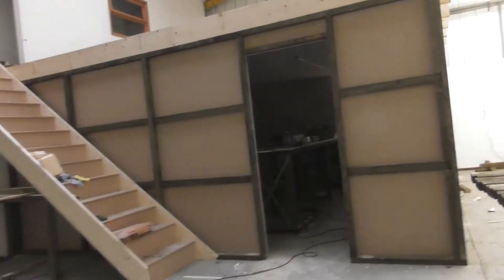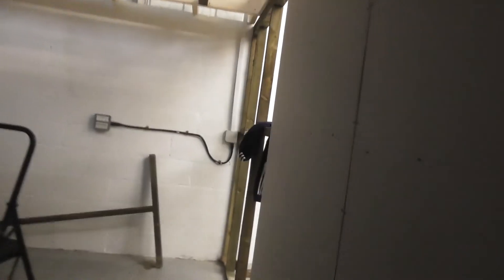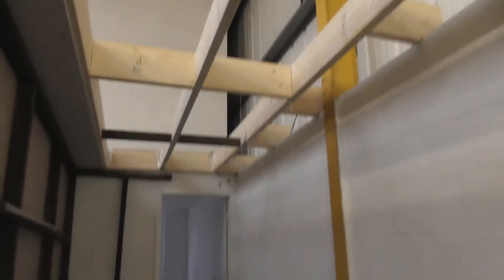So there you go — what happened was it went very dark. All done up here, just got to do around this corner there and then this section is done. That's going to be the doorway for upstairs, and there's going to be shelves along here.